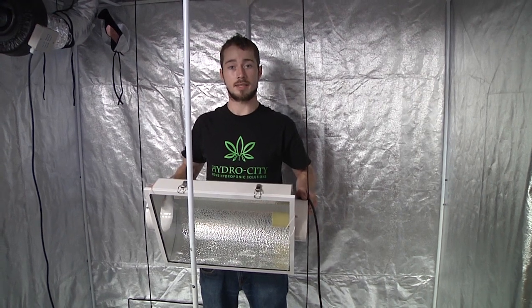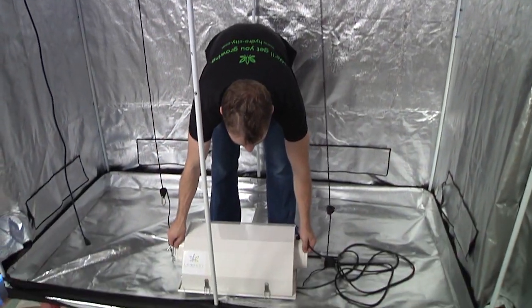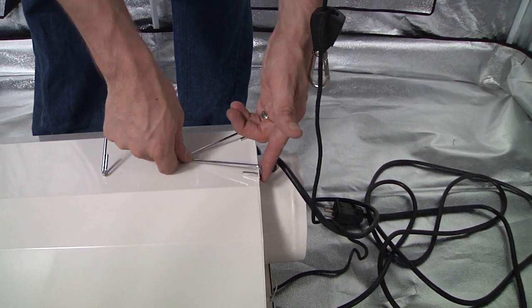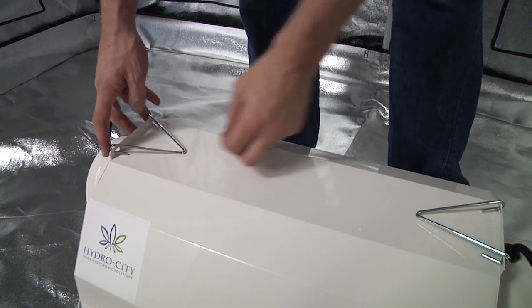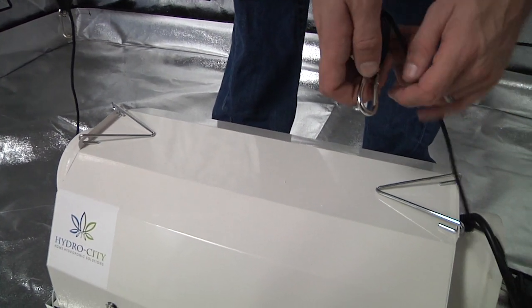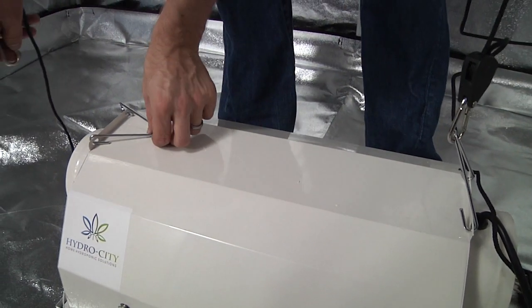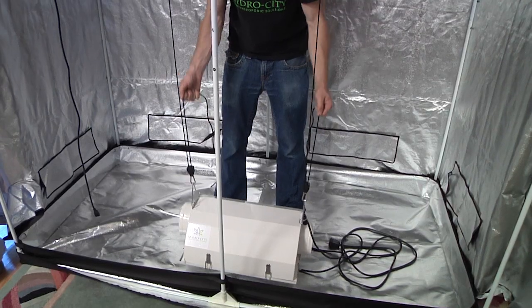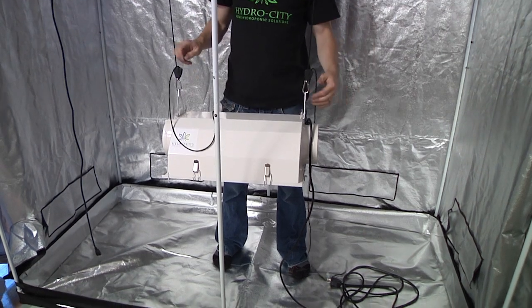The high intensity discharge enclosures attach in a similar way. Insert the mounting triangle into the holes on the top of the fixture. Attach the rope ratchets to the mounting triangles by hooking them in using the clip. Pull on the cords to raise the lights to a comfortable height.